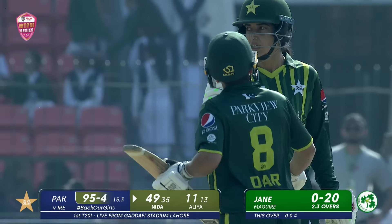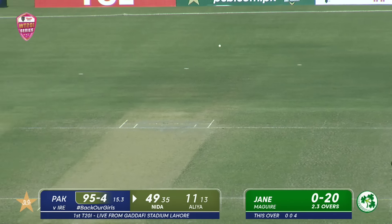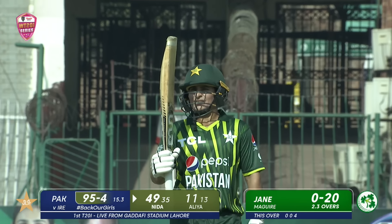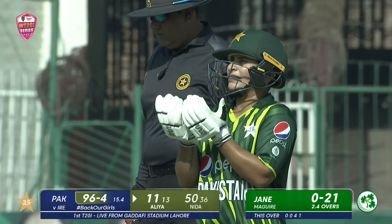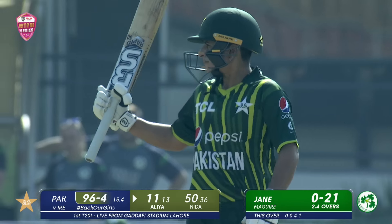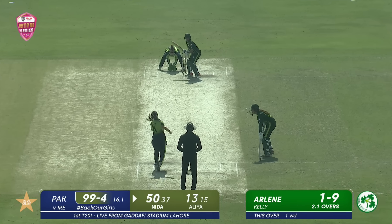She knows she's got a job to do. She goes to 50 — that is her seventh 50 in her career, second in Pakistan, first against Ireland, and third in the last seven innings she's played for Pakistan. She's been a wonderful performer and she's delivering at the time the team needs it the most. Still time for Ireland to fight back though.